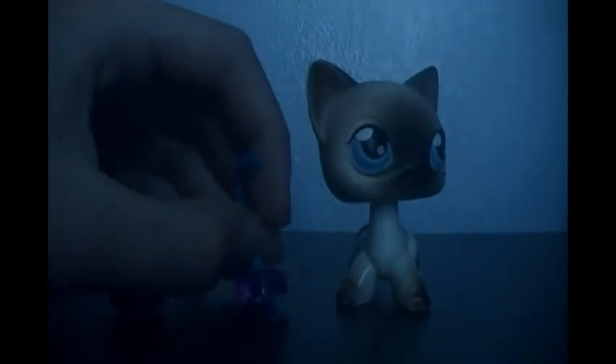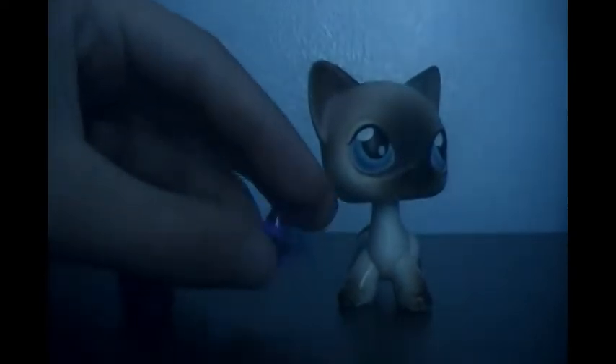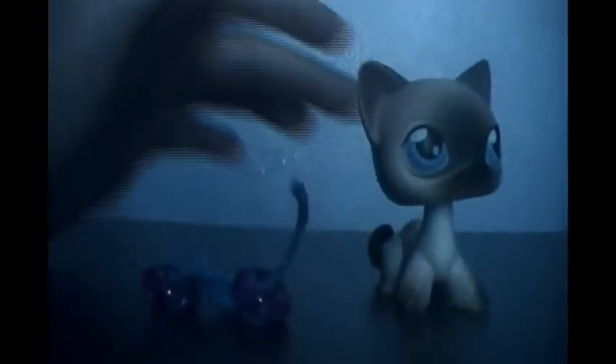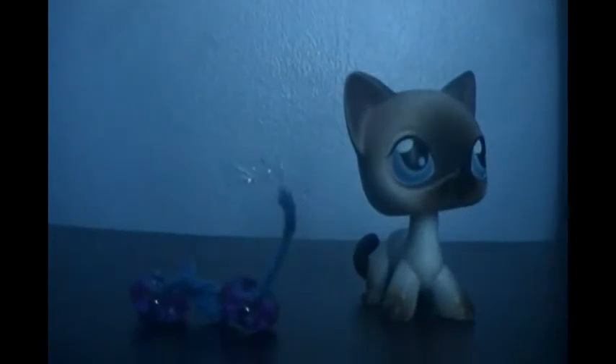Now let's do it to the other one. Now let's tie it onto the Littlest Pet Shop's ear. So I tried to tie it onto the Littlest Pet Shop's ear but it didn't work. Oh yeah, I was wrong — you need tape. Be right back with some tape.